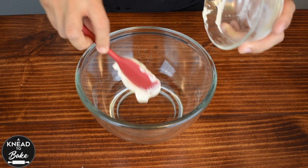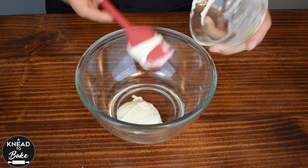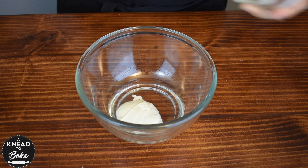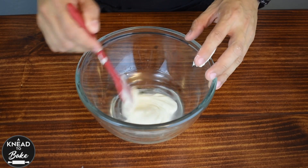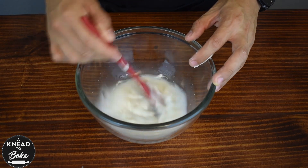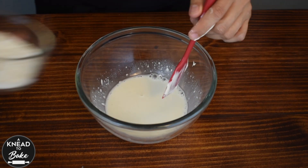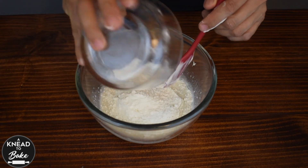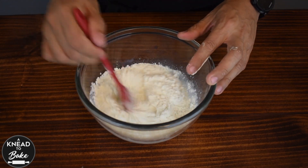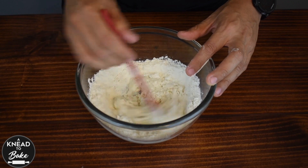To start, we're gonna make a stiff starter to have a less acidic bread. In a bowl, combine 60 grams or a quarter of a cup of sourdough starter and 60 grams or a quarter of a cup of water. Mix well to dissolve the starter and add 130 grams or a cup of bread flour. Mix with a silicone spatula to combine the ingredients well.